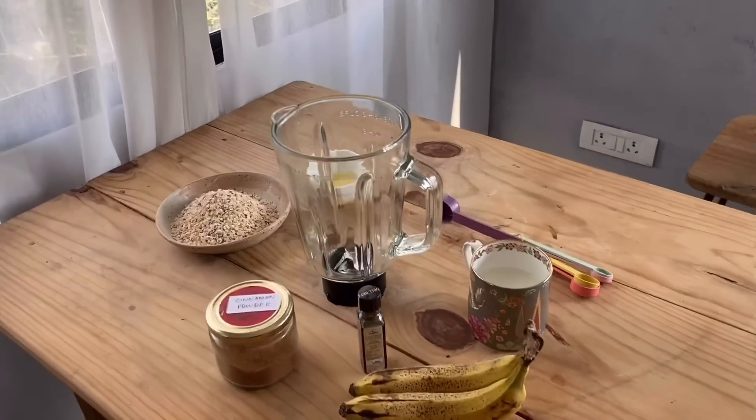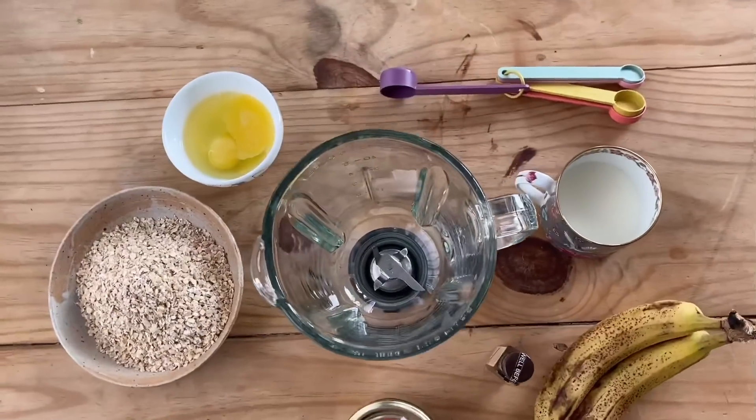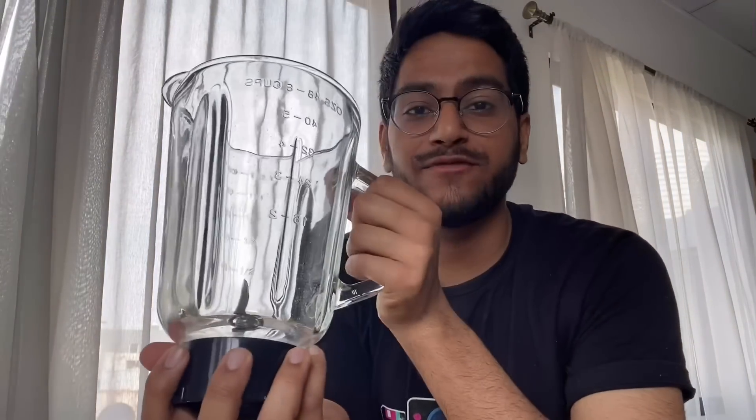I've laid out all my ingredients here on this table. I'm going to prep my batter in this food processor jar, and if you don't have a food processor there's nothing to stress about — just combine everything in a big bowl with a whisk or electric mixer. It's very simple. I just like using the food processor because it's easier and there are fewer things to clean.